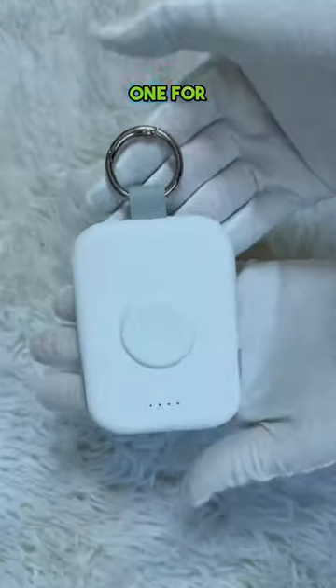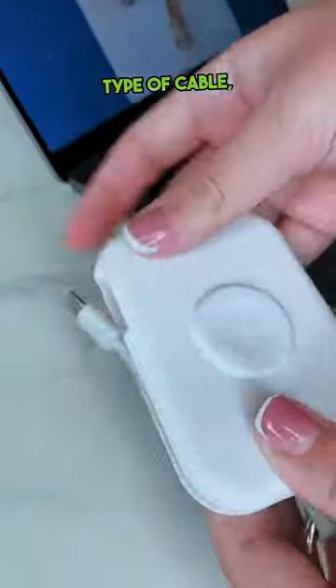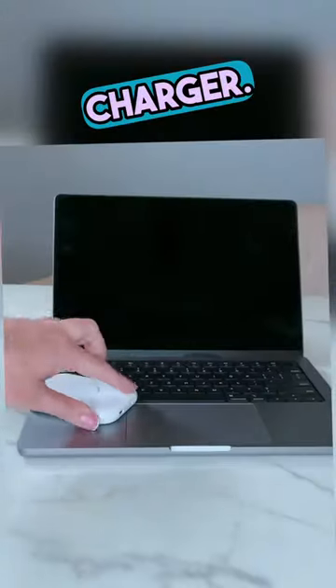It has two cables built-in — one for iPhone and one Type-C cable — so it's basically going to cover all possible devices in one portable charger.